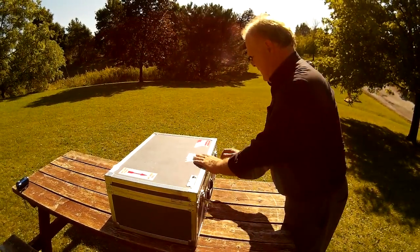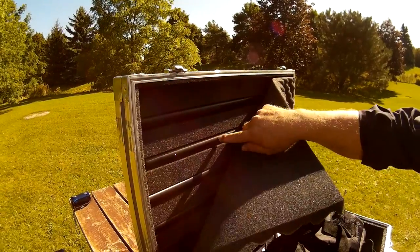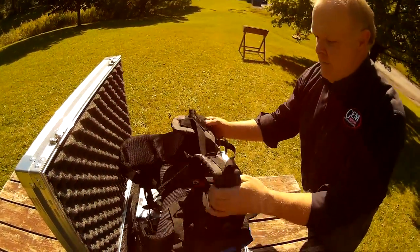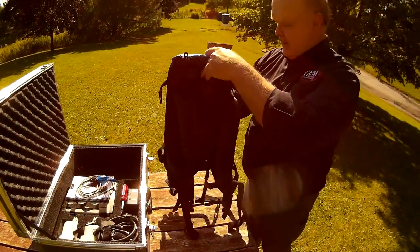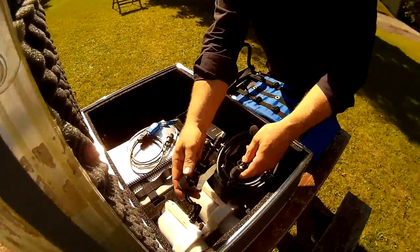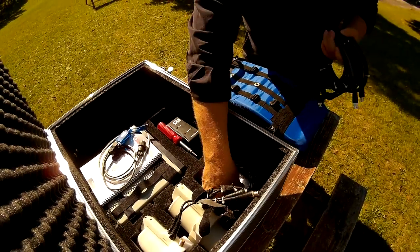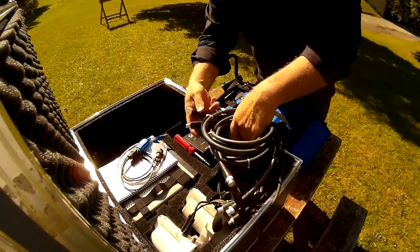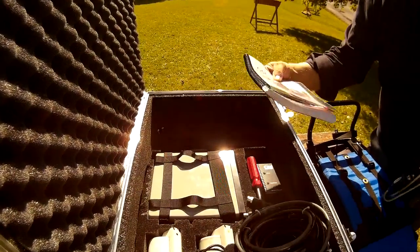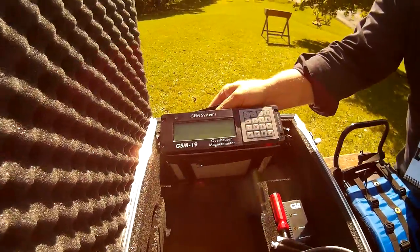Another very important thing to point out to our viewers is that in the lid are all of the staff sections to the fire. Here is our backpack assembly. Also in our package here are the two sensors, cables for the sensors, as well as the GPS antenna and cable. An operations manual, our pre-processing GemLink software, a battery charger for the unit, and the GSN19 console itself.